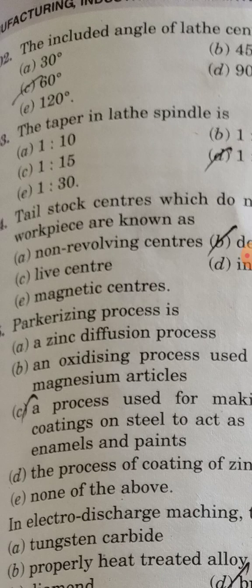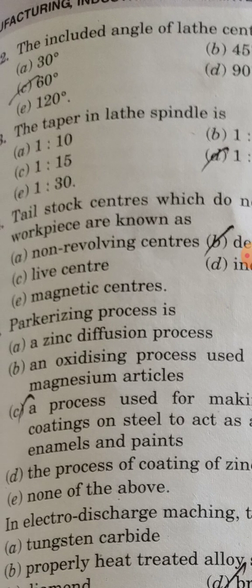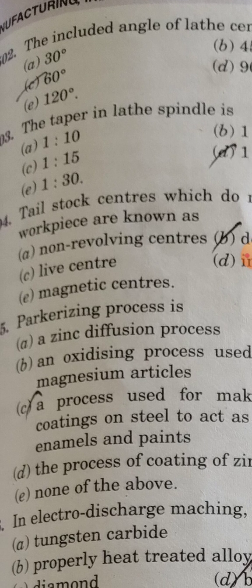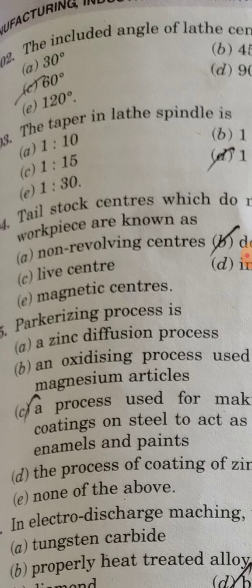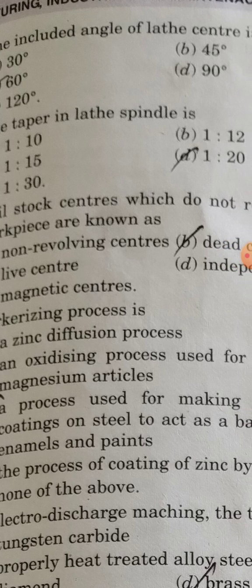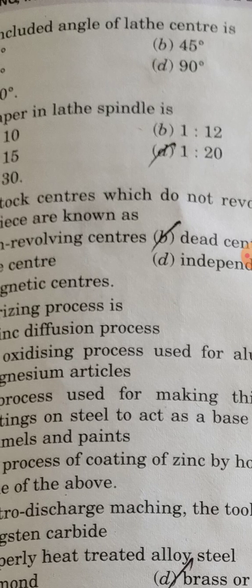The included angle of a lathe center is 60 degrees. The taper of the lathe spindle is in a 1 to 20 ratio.